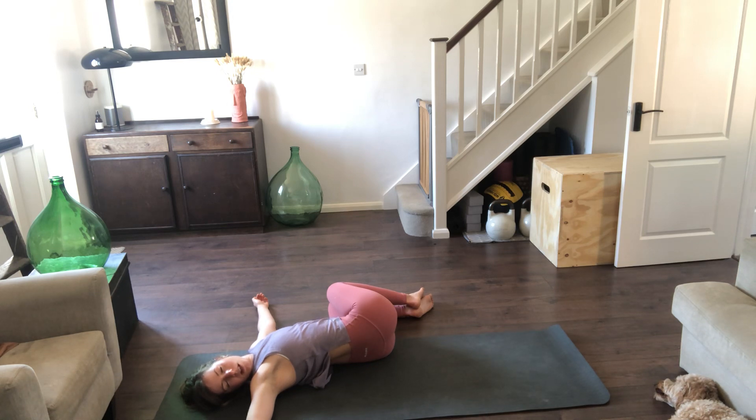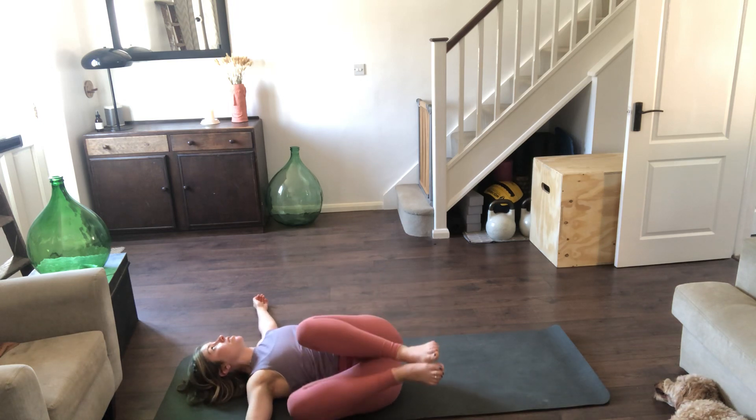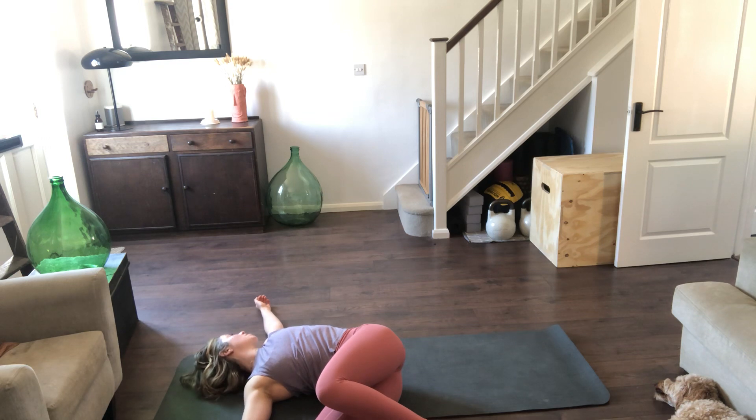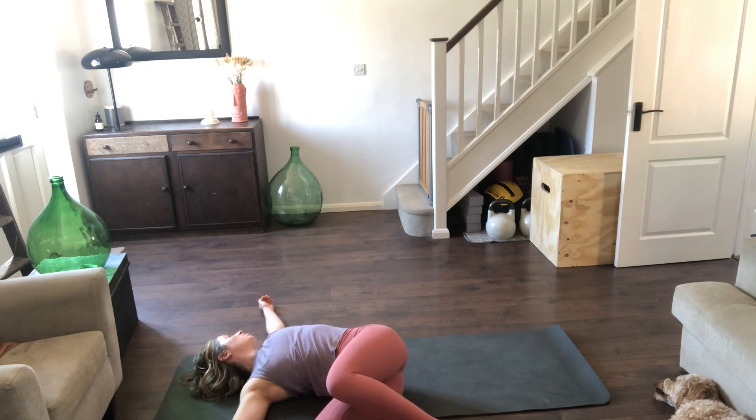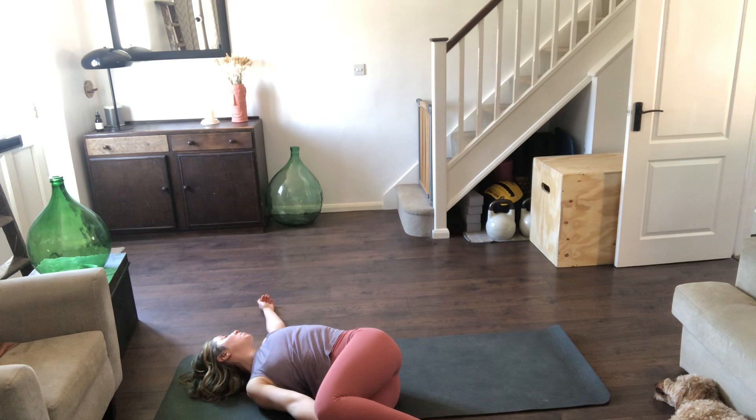If you want to stay here a little longer, press pause — that's the great thing about these home workouts. If not, bring those knees back to center and allow them to fall to the other side — both knees to the right as you turn the head to the left. Shoulder blades pressing into the mat, reaching those arms away from each other, trying to allow that top left leg to be heavy. If both knees are suspended in the air, put a little pillow underneath them, or a block between them. Take a few more moments just unwinding.